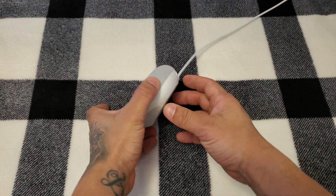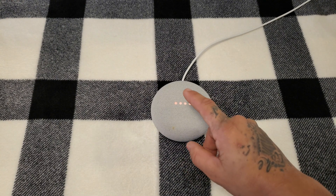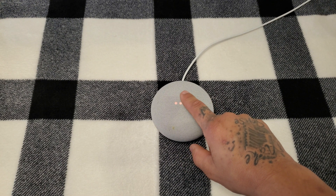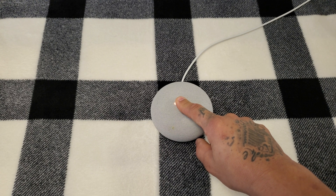We're going to jump right in and start off by turning the microphone off. We're going to hold the center button here for five seconds. You're about to completely reset this device. Release to cancel — you just keep holding this until it makes a tune.